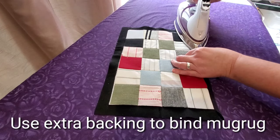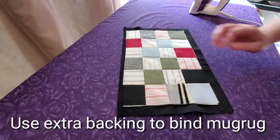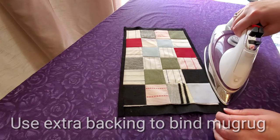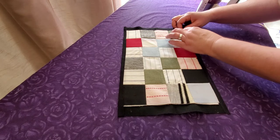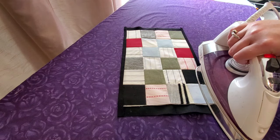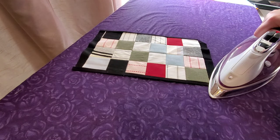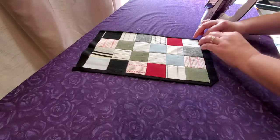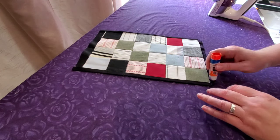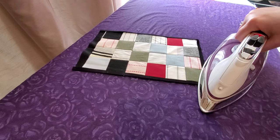Apply a little more glue and fold the binding right over the top of the mug rug, drying the glue with a hot iron as we go. I repeat the process on the exact opposite side. Then for the remaining sides, I start with the corners — apply glue and fold the corner to a 90-degree angle, then apply more glue and fold the binding in half matching the raw edge to the mug rug, and finally fold the binding right up onto the mug rug.